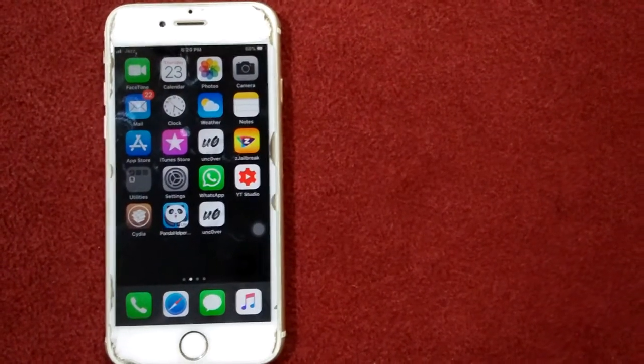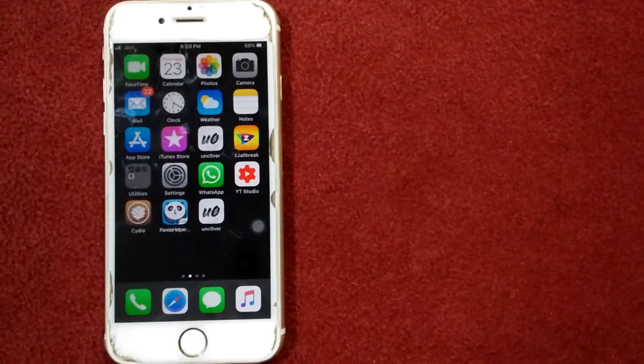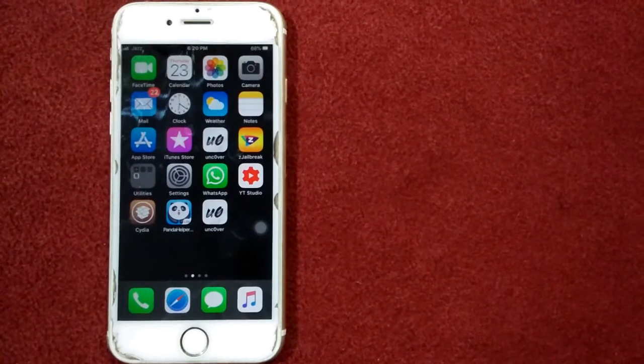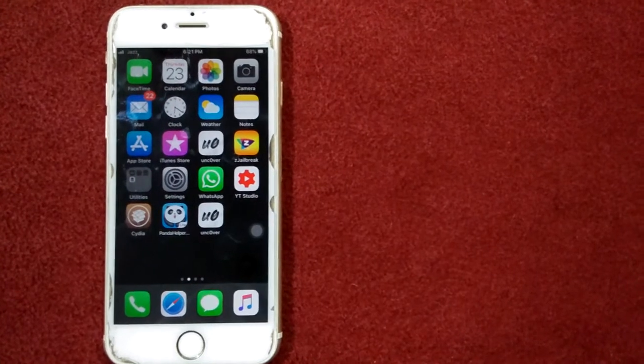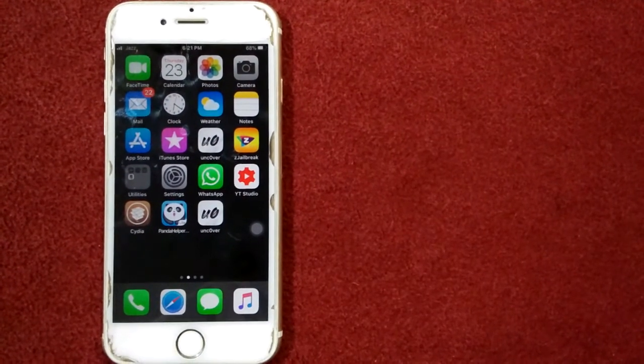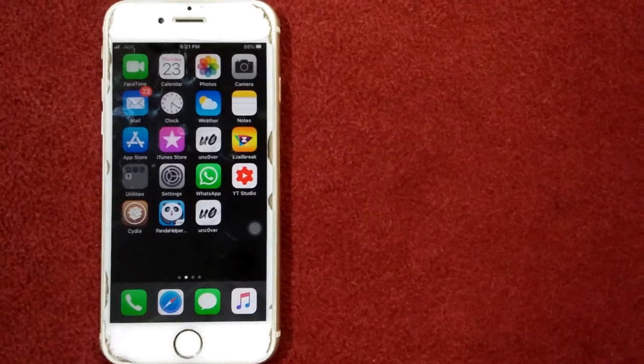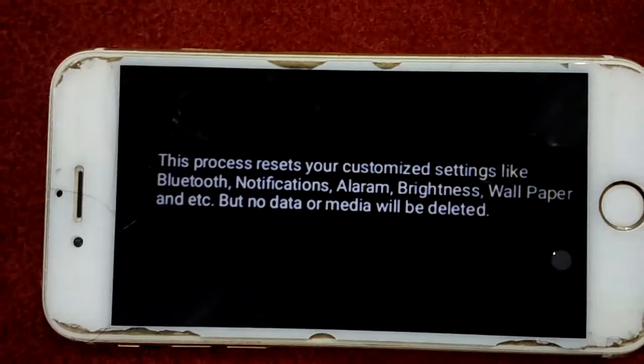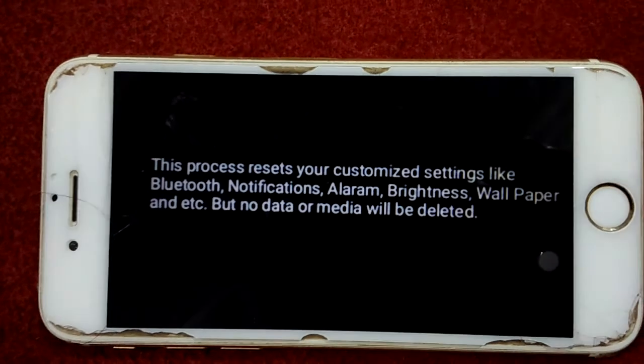Force restart your iPhone or iPad. Press the home button and the power button at the same time until you see the Apple logo. This also depends on your iPhone model. Solution number three: reset all settings.